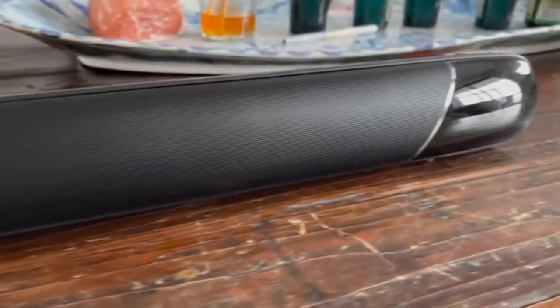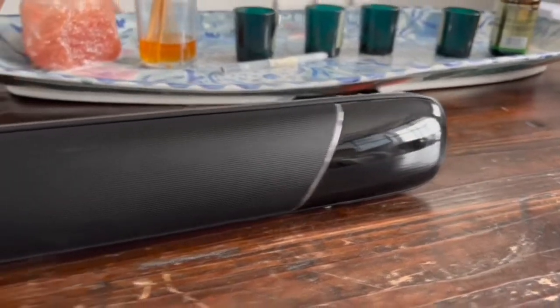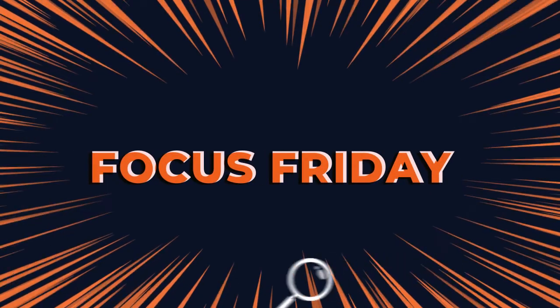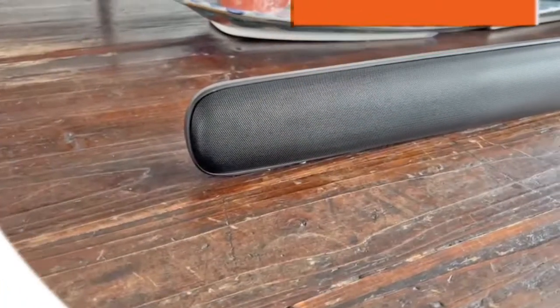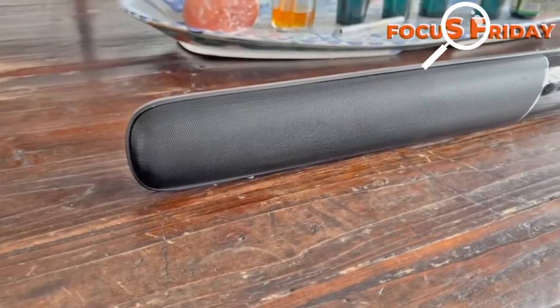This week on Focus Friday, RE-MAX is giving us the sound. First we've got some awesome products from RE-MAX.